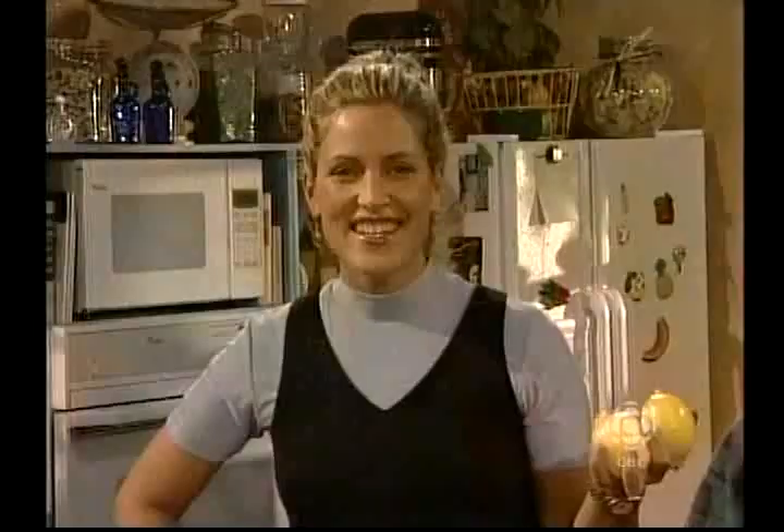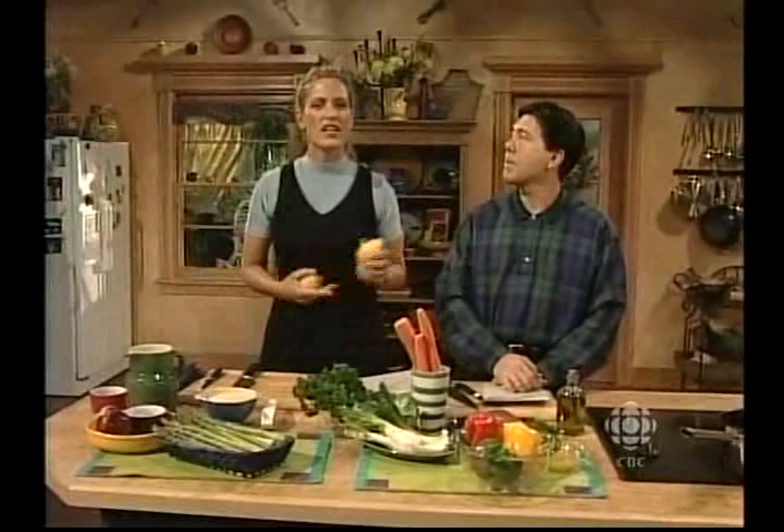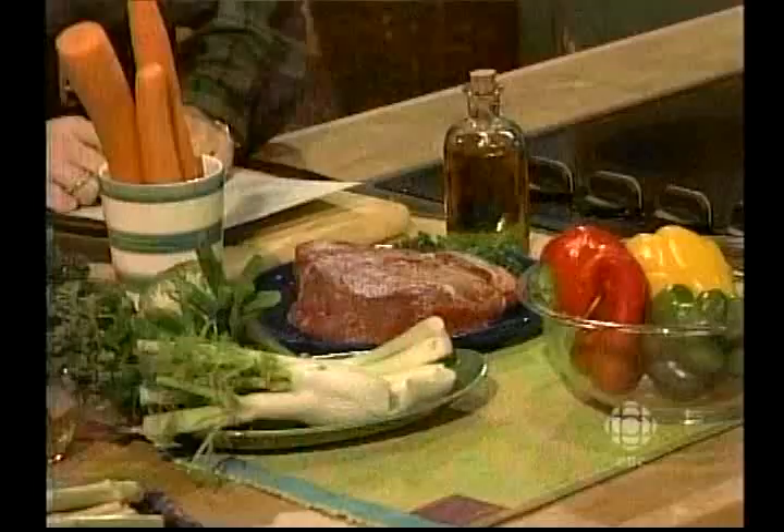I'm Ken Kostick, and I'm Mary Jo Ustis. We're making an absolutely wonderful, delicious dinner tonight — Ken and I in tandem. We are doing a North American beef stir fry. Yes, cool. With some fresh parsley and orange.